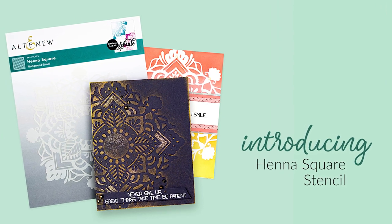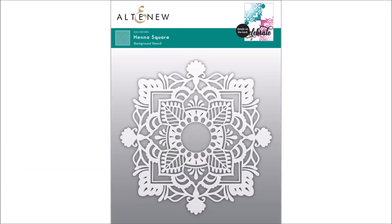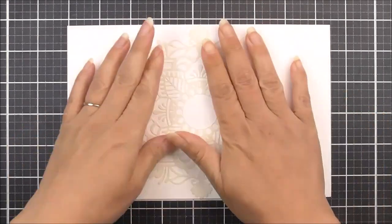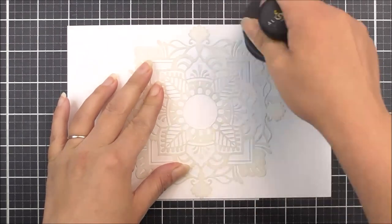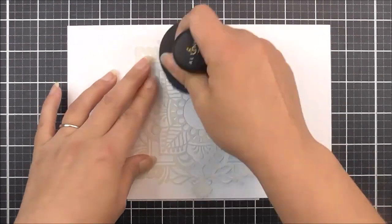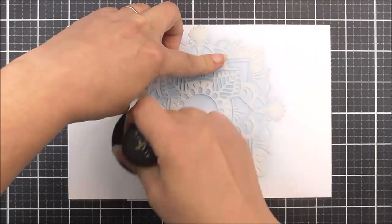Introducing Henna Square Stencil from Altenew. Looking for a gorgeous background to add to your projects? We created this special stencil just for you. This stencil was inspired by Henna and Vandola designs combined together into one beautiful, intricate pattern. Add it to your handmade cards, scrapbook layouts, journal pages and home decor projects for that finishing touch.